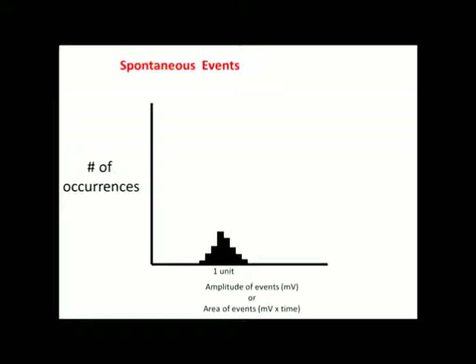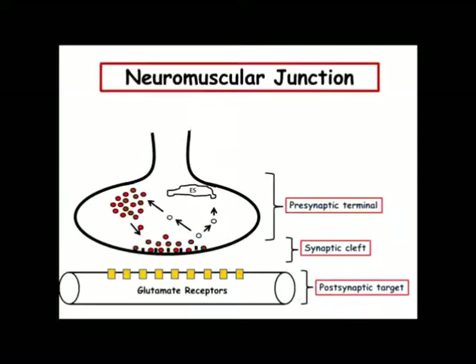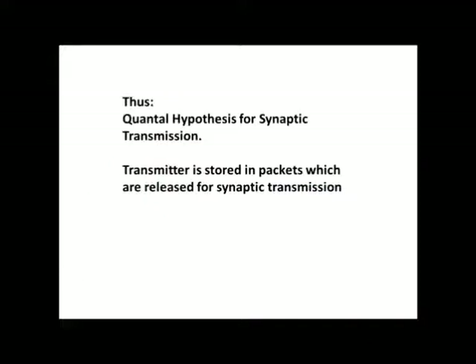Without stimulation, we normally see single quantal events as only one vesicle may fuse. It is possible that multiple vesicles may fuse, giving larger amplitude responses, but it is not as frequent. This shows a comparison between evoked responses and spontaneous events — note that they still follow a normal distribution. Thus, this is why we have the quantal hypothesis for synaptic transmission, where a transmitter is stored in packets which are released for synaptic transmission. When more packets are released, that is when we see higher amplitude responses.